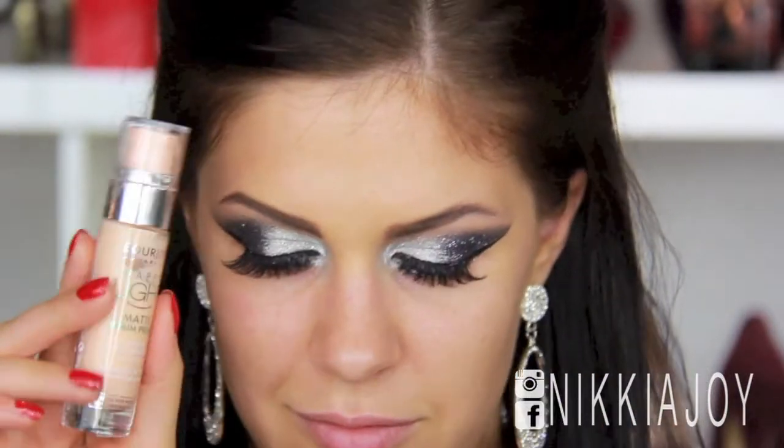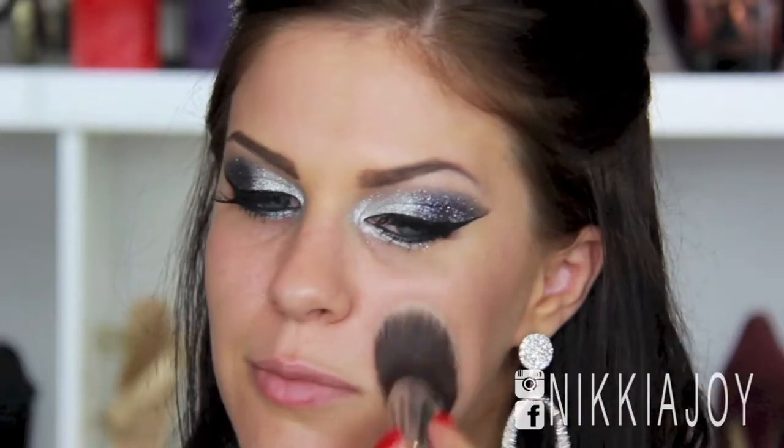Now for the face, I'm applying my Bourjois Happy Light Primer — this is the matte serum one — just applying this all over my face with my Angled Kabuki by Sigma. This is going to prime our skin and hopefully with all the dancing and crazy activities on New Year's Eve, this is going to keep the makeup in place through all of that.